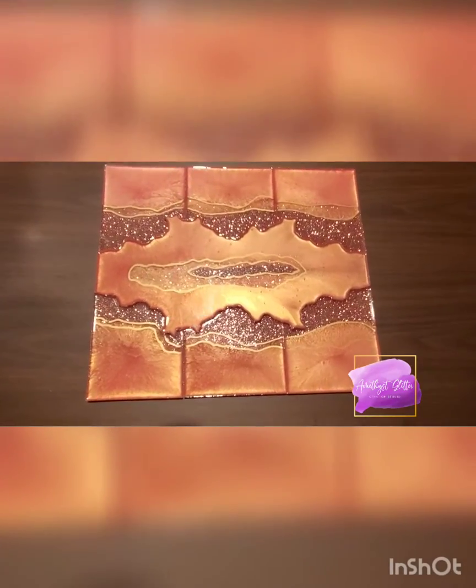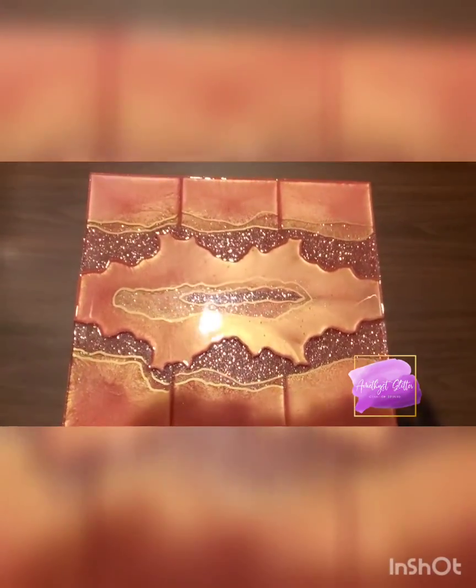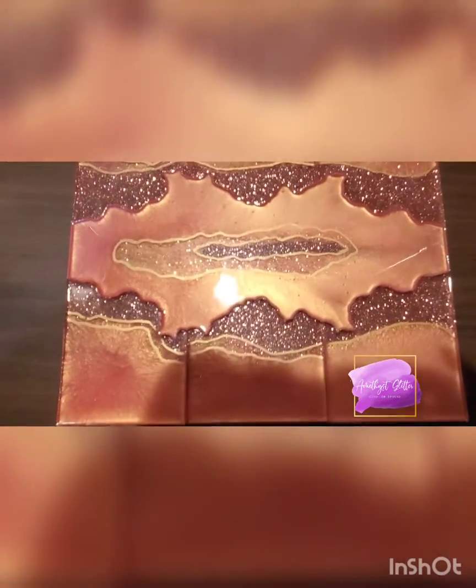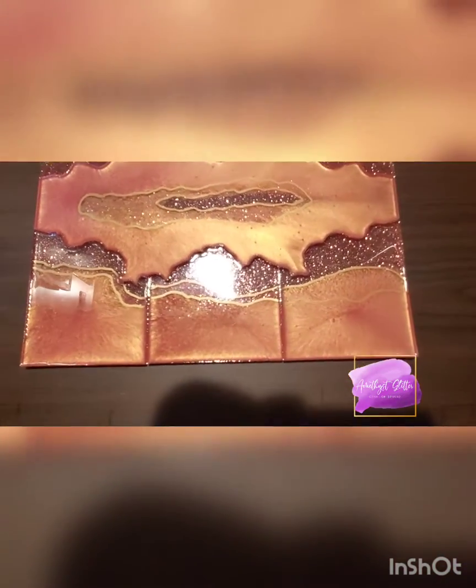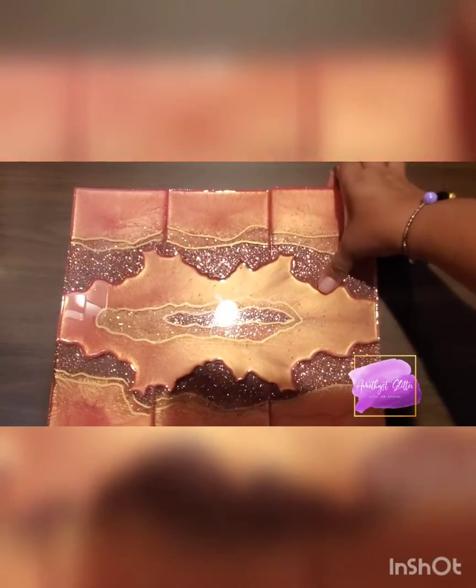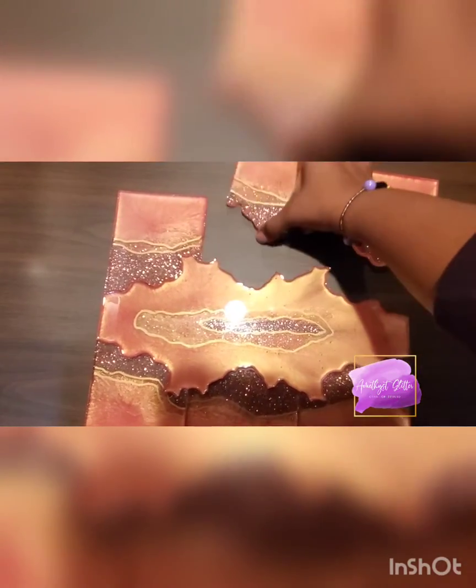Hey guys, so here she is — she is finally finished! She was definitely a labor of love for me, but I'm so pleased with how this came out. It's a coaster set with a tray.